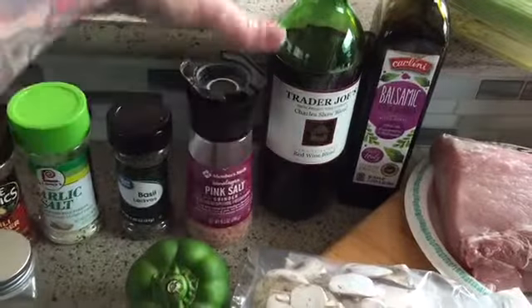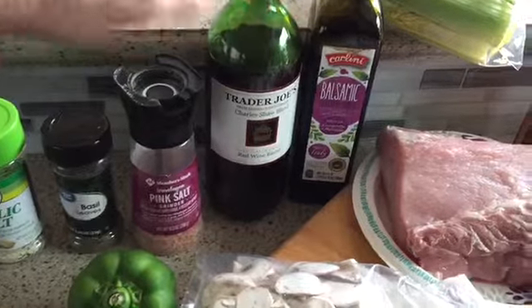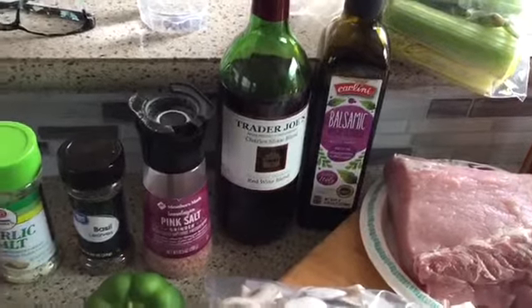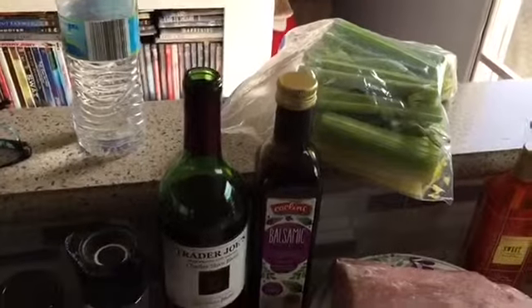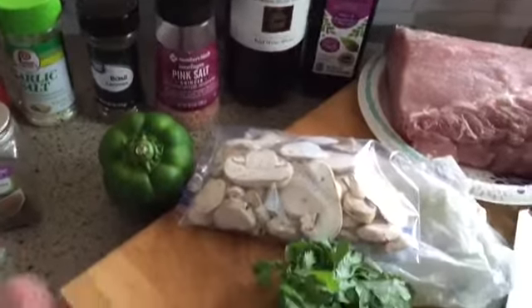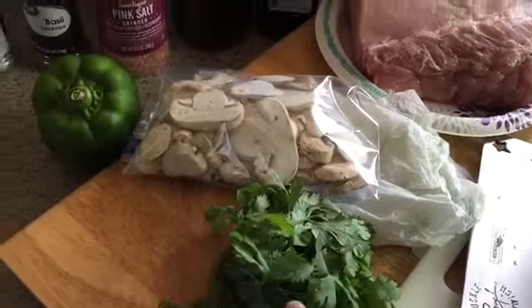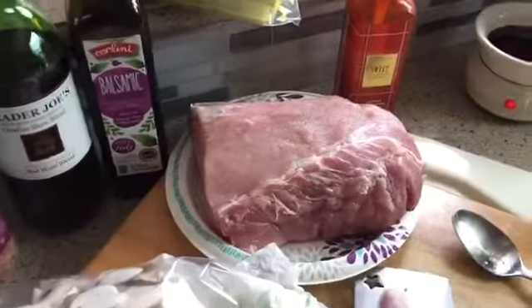I'm also adding about a half cup of red wine and about a quarter cup of balsamic vinegar. I'm going to incorporate some celery — celery is on the keto diet list, it's good for you. I'm also going to add one tomato bouillon, mushrooms, and cilantro. I added a little bit of regular Morton's salt and some pepper with the pork that's in the pot cooking.